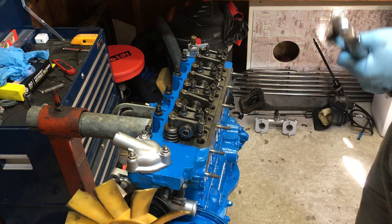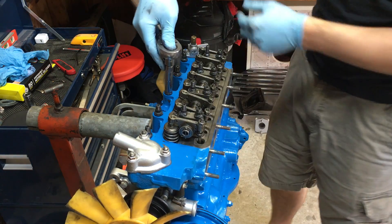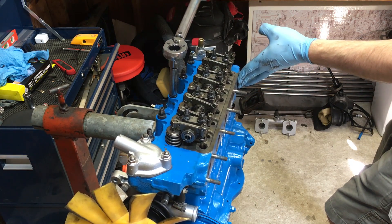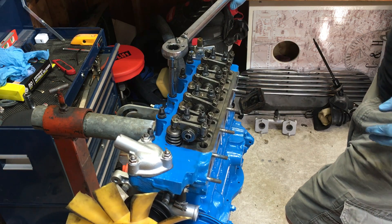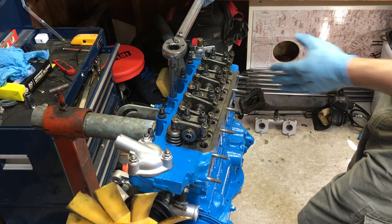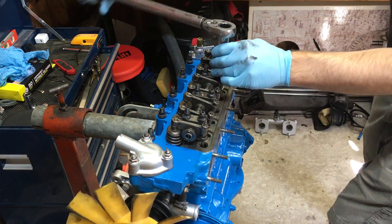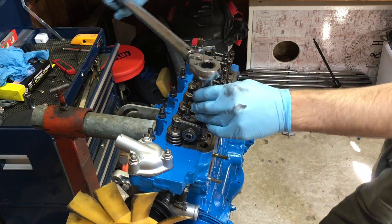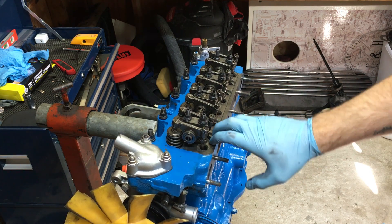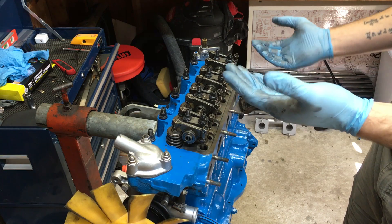I've got my torque wrench set to 40 and we'll get this head put on. When you're tightening these down, your torque wrench will click once you've reached the torque spec. That click means I've hit 40 foot pounds of torque and I can move on to the next bolt. Now you may be curious why you have to go in a specific pattern when tightening down your cylinder head.